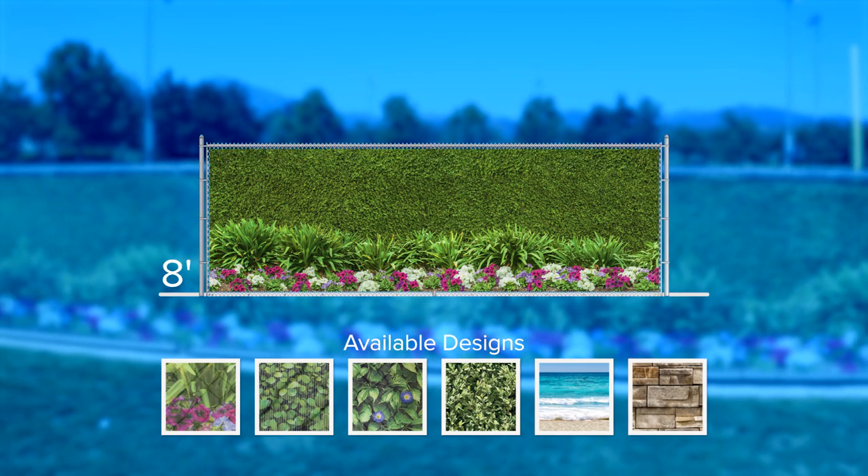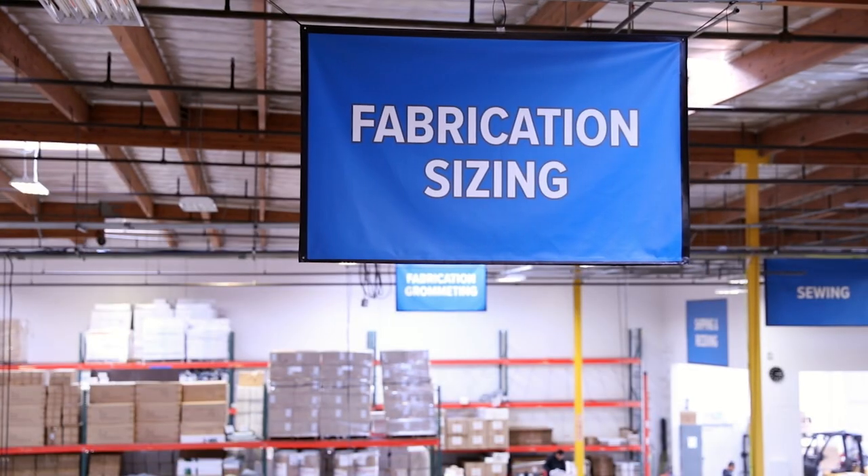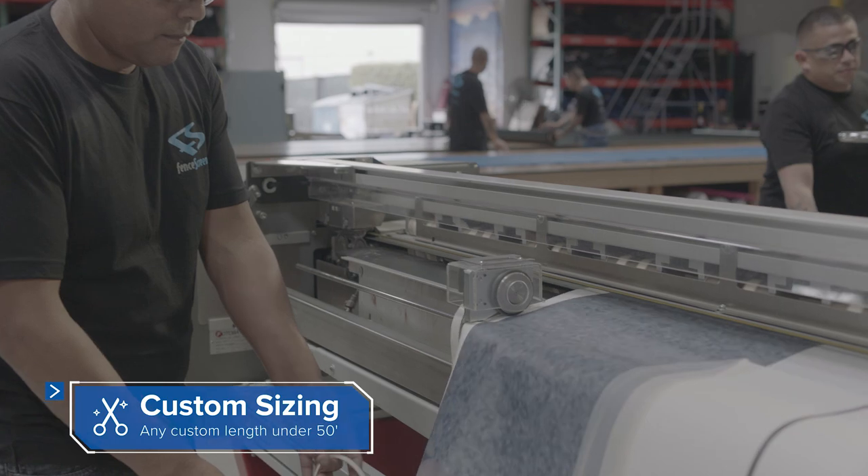We manufacture this collection in standard 4, 5, 6, and 8 foot heights. However, custom sizes can be made to order to fit any fence, wall, or structure.